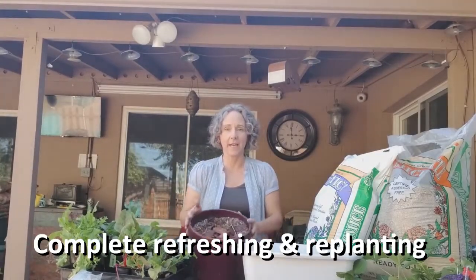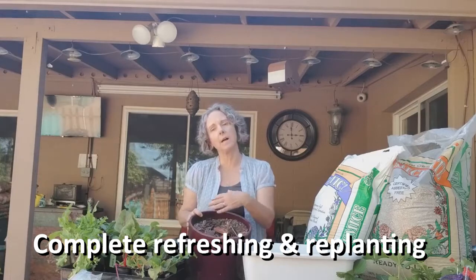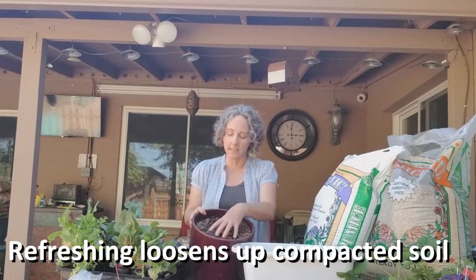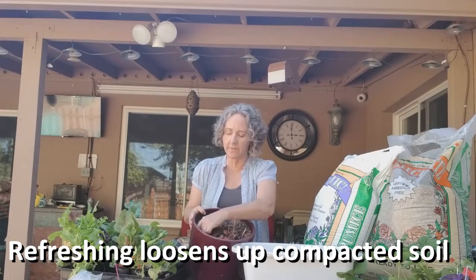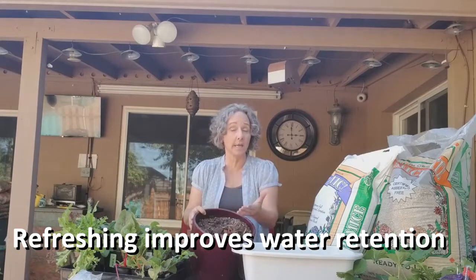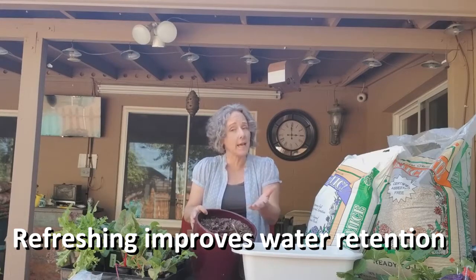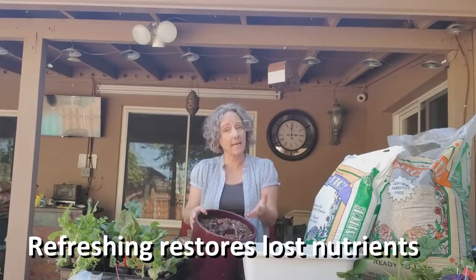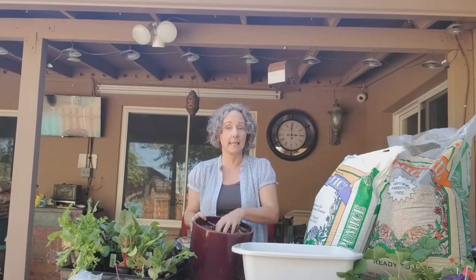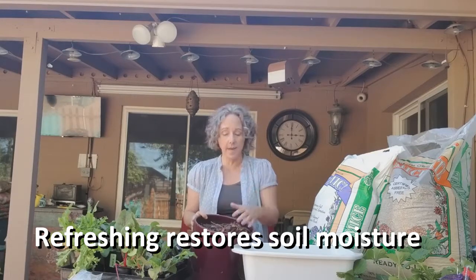I have a pot here that had a plant in it but that plant died, so now I need to plant something else. This pot has had soil in it for about a year, so I think I might need to refresh it. The soil has compacted down a little bit and pulled away from the edges, so when I water, the water just goes straight down the sides and doesn't actually soak into the soil. Also, because it's been outside all summer and had things growing in it, it might need a little refreshing as far as nutrients are concerned — some fertilizing — and since the soil is kind of hard and dry, I want to get it moist again and bring it back to life.